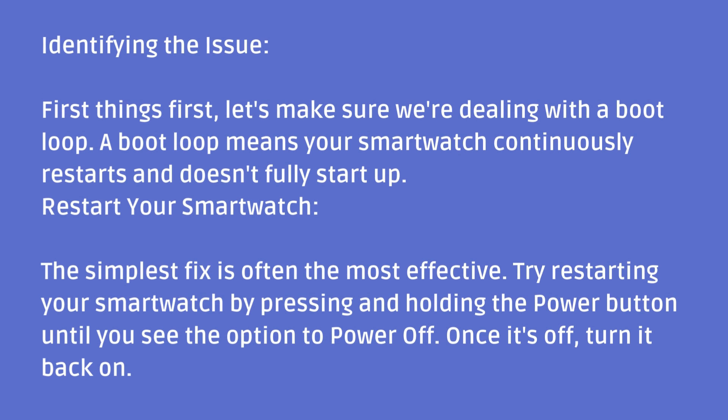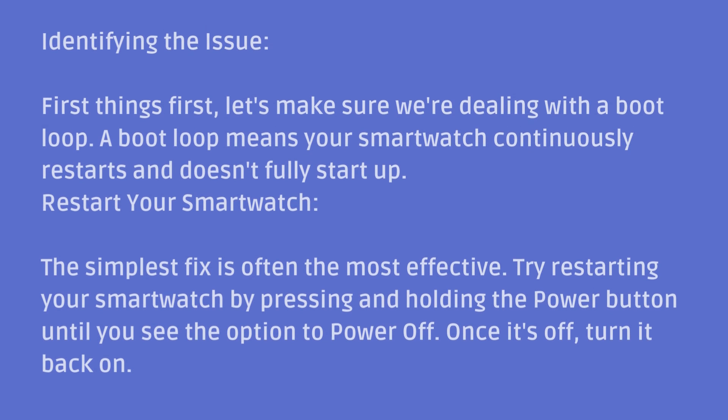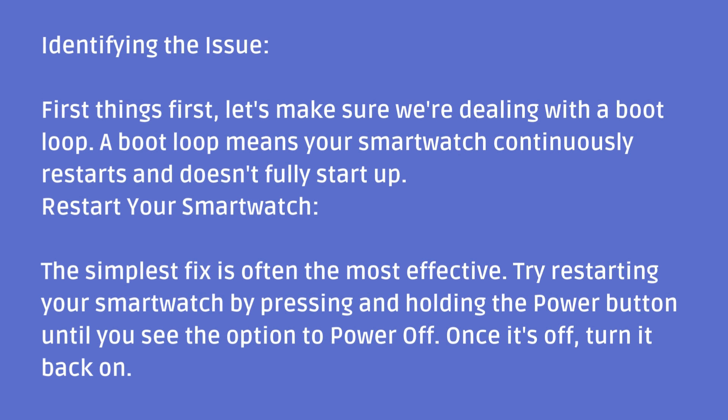Restart your smartwatch. The simplest fix is often the most effective. Try restarting your smartwatch by pressing and holding the power button until you see the option to power off. Once it's off, turn it back on.